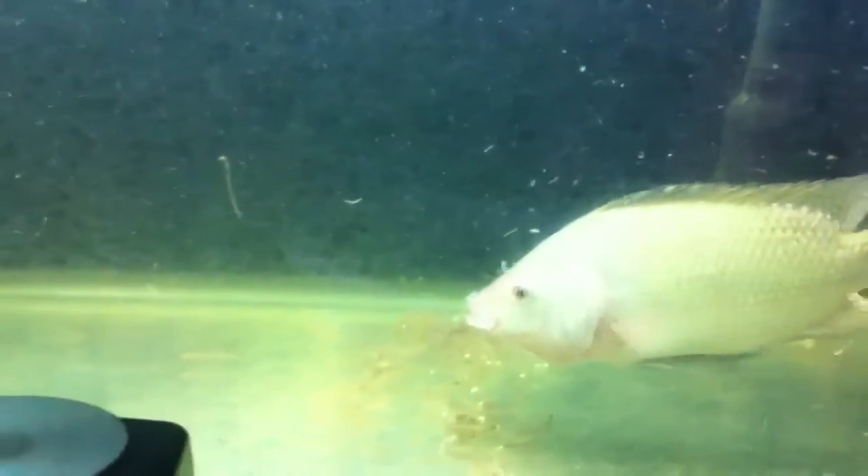It looks like the female may have abandoned some of these eggs still on the bottom. The male is still defending them in case she comes back to get the rest. If she doesn't, the other fish will immediately eat these eggs.